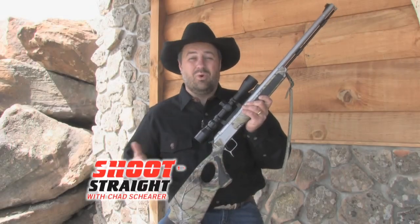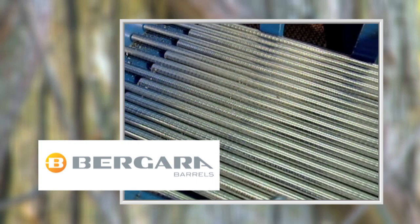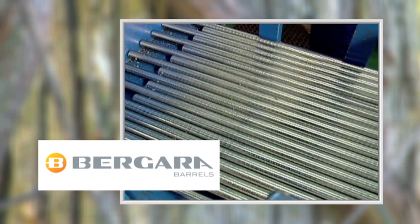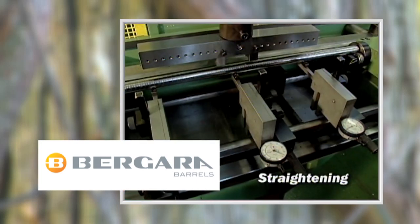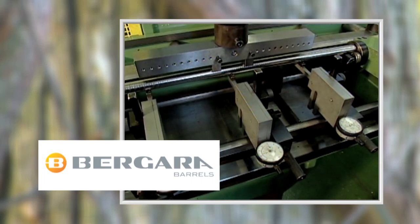Now we're going to go over to Spain, where Juan's from, and tour the Bergara barrel factory. A Bergara barrel begins as a solid bar of cylindrical steel. Precision measurement and strong presses ensure that each cylinder is perfectly straight.